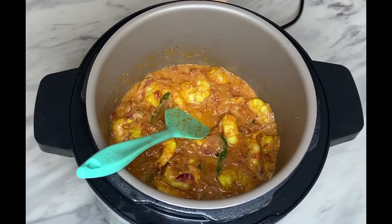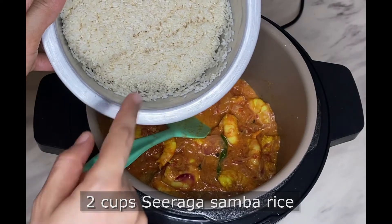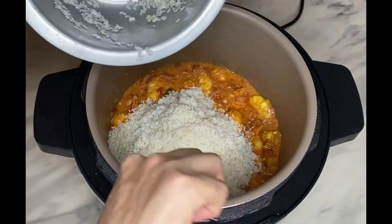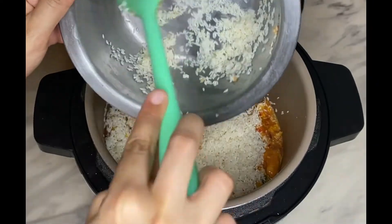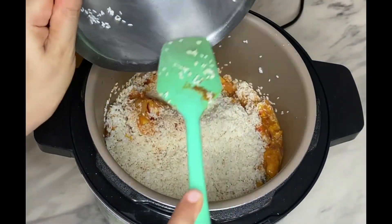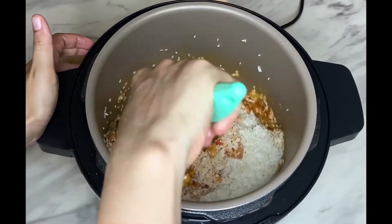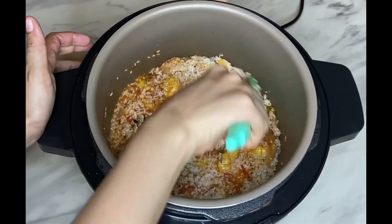Now add two cups of seeraga samba rice, rinsed and well-drained. Zeeraga or cheera samba rice is largely grown in South India, especially Tamil Nadu. Its name comes from 'siragam,' meaning cumin in Tamil, as the small, ovular grains resemble cumin seeds. 'Samba' refers to the season this rice is grown, from August to January.